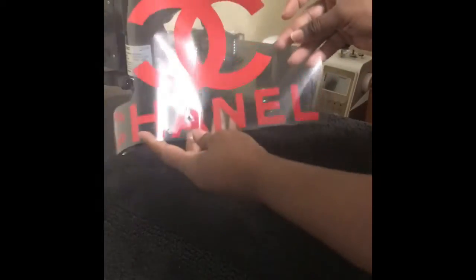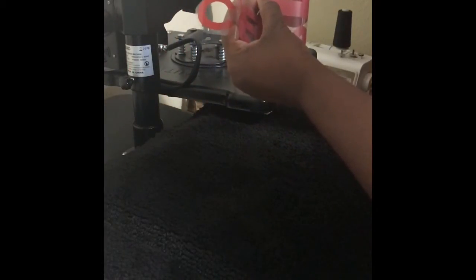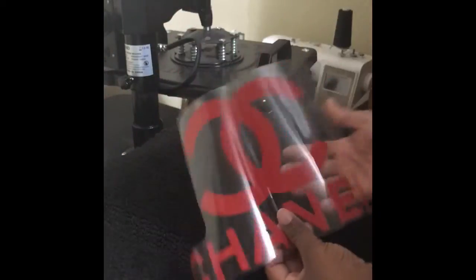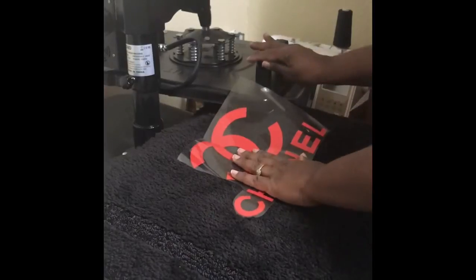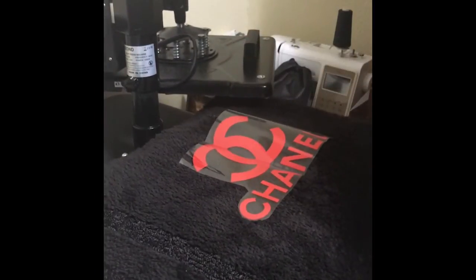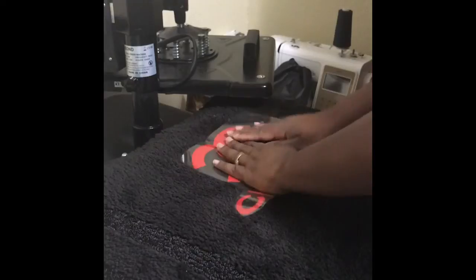This is my design — I already printed it. I'm going to fold it in half; that's how I get the center of the design. Fold it in half and you see a crease in the paper, so that's how I know how to sit it on here. I'm just going to sit it on the crease.